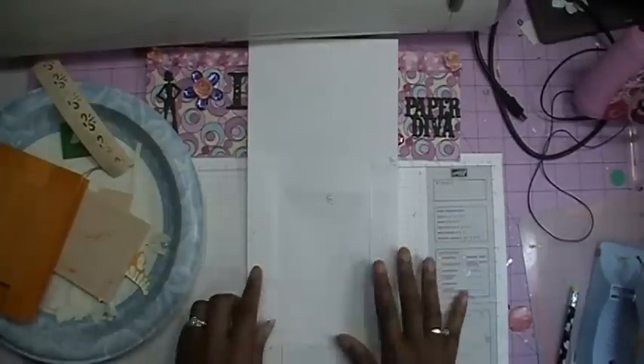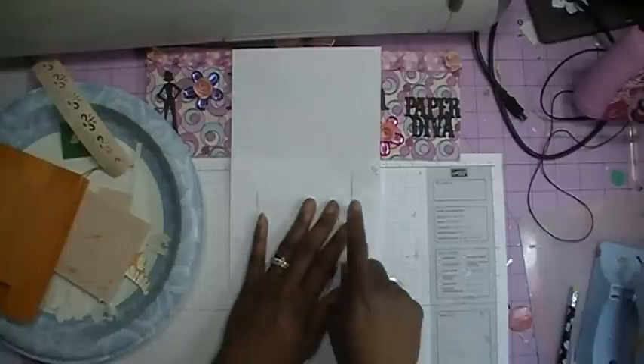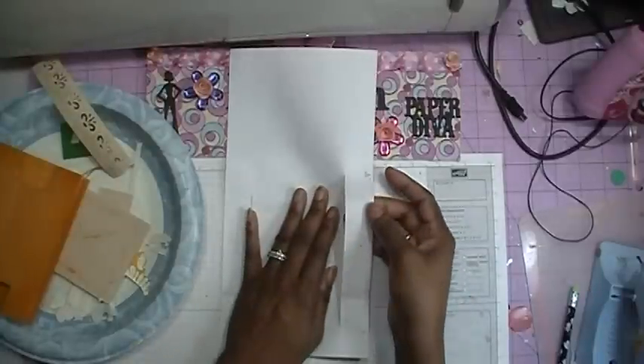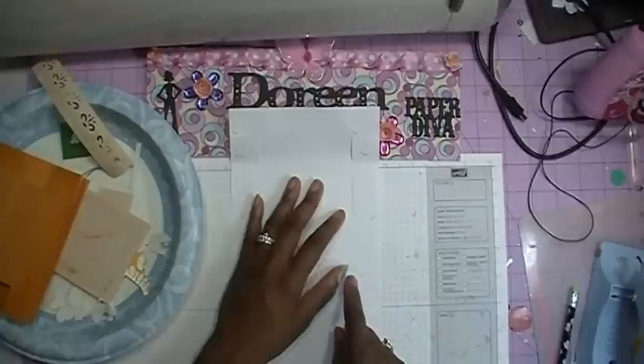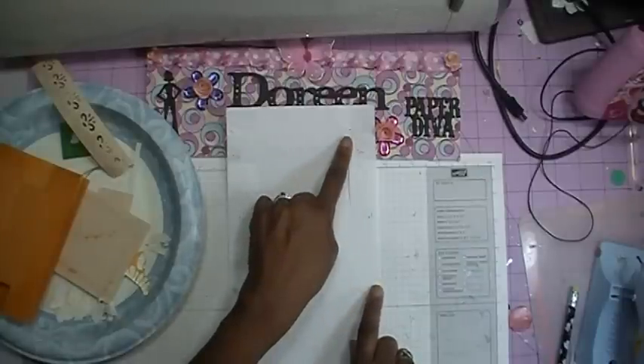Basically what you are going to do is take a piece of card stock. Your card stock is going to measure five and a half by eleven. You will put your paper in your paper trimmer the long way, which is the eleven inch side. And you are going to cut in one inch from the edge to six and a half inches, so you will have a cut that looks like this. Then you will flip your paper over and go from the one inch edge of the paper in one inch.